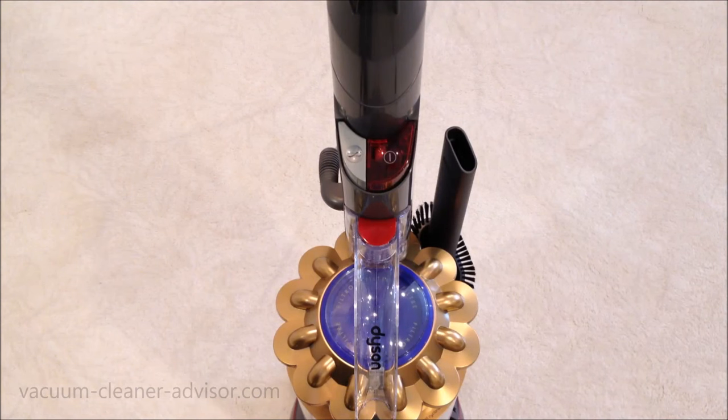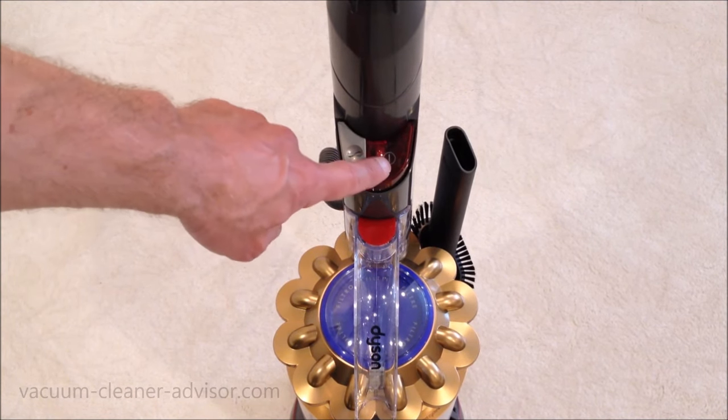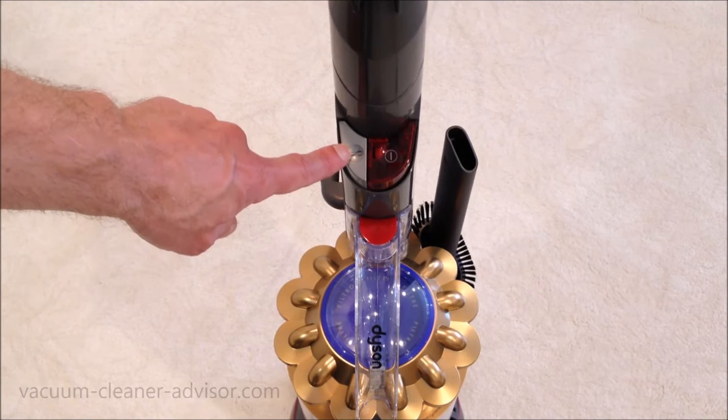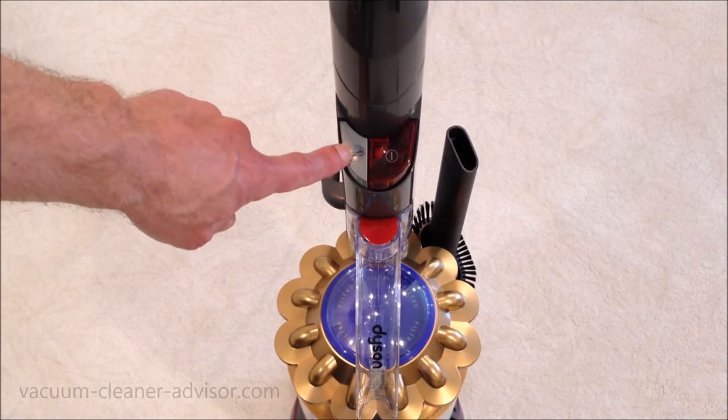The vacuum has two main controls. This is your power on and off — that turns the entire vacuum on and off. And this is the brush roll on and off. Sometimes you might want that brush roll off if you are cleaning a hard floor or maybe a delicate surface.